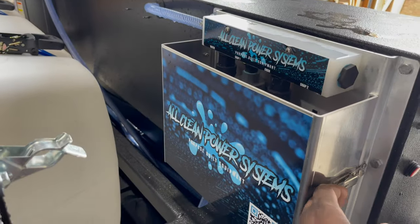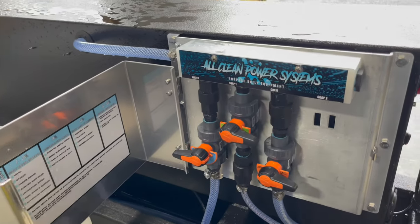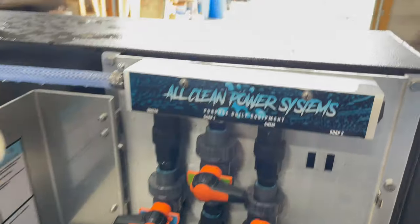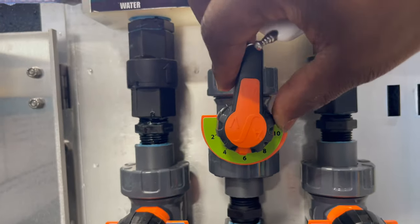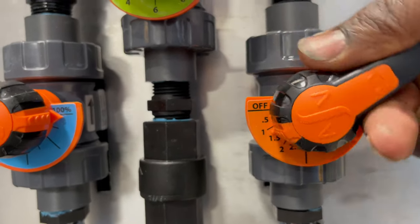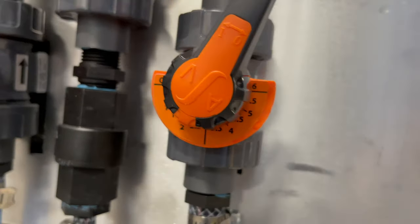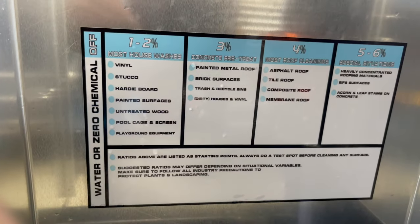Right here is where all the magic happens — this is your proportioner or manifold where all your chems are going to be mixed. Left side is water, middle is your soap, and the right side is going to be your chem. So in a lot of my videos when doing a house wash, I'm basically dialing in 1.5% for the entire property. If all of a sudden I want to do a roof wash, I just grab this and crank it over to 6%, and I know I'm spraying a hotter mix and I'm ready to do that roof wash. We also have a little cheat sheet right here as well.